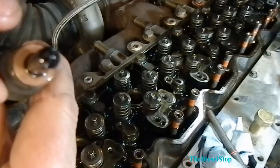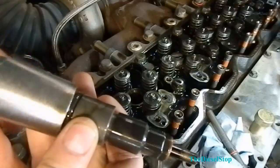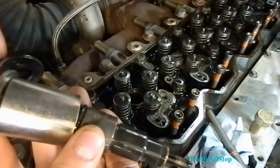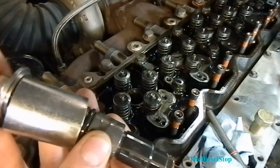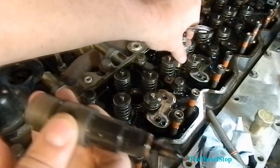When you're pulling these out, you want to make sure that the copper gasket comes out with it. If not, you're going to have to go fishing for it — you don't want to leave it in there and then set another injector on top of that gasket.